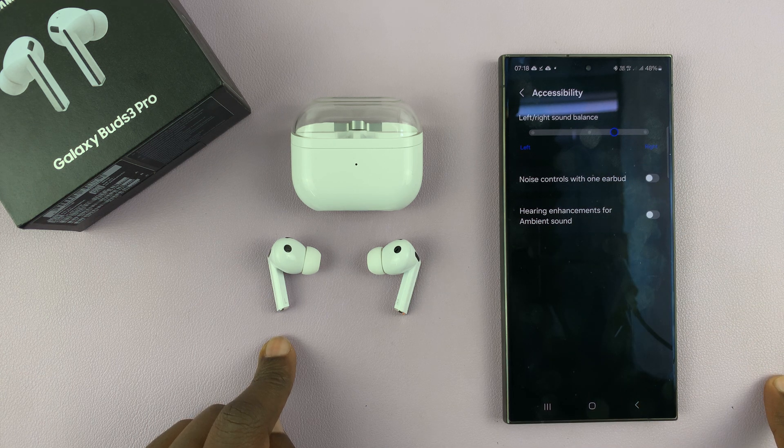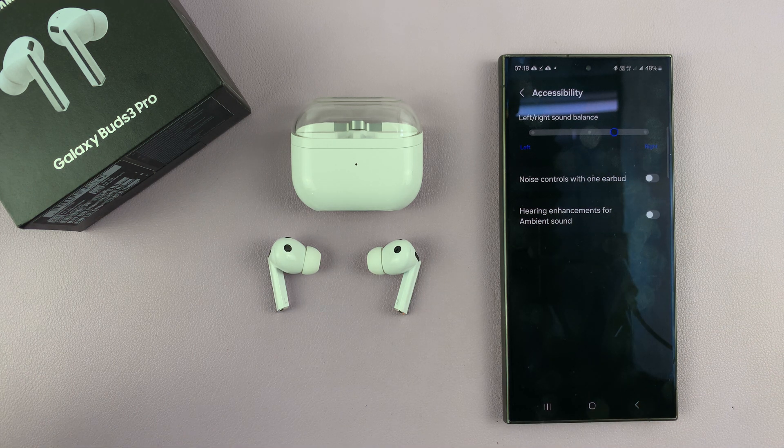That is basically how you can adjust the left and right sound balance on your Galaxy Buds 3 Pro. Thanks for watching — comments and questions down below, and good luck.